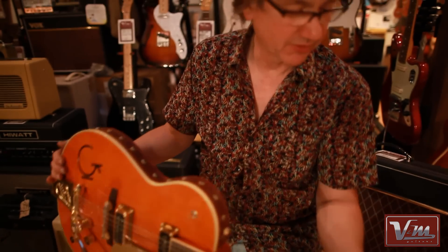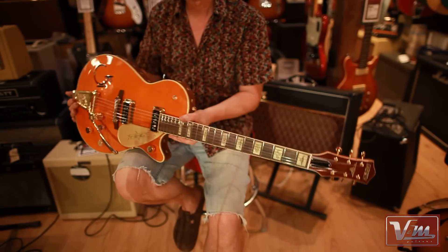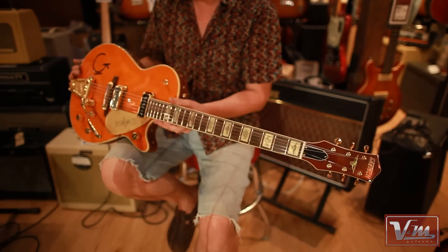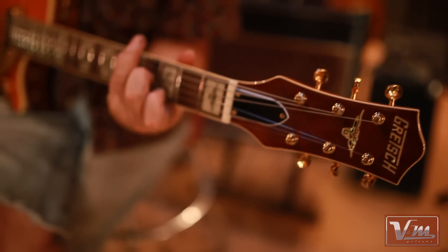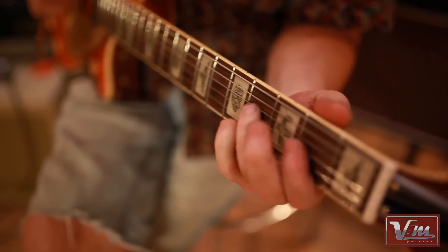We were just talking while doing this — how so many people don't seem to get Gretsch or play Gretsch, and maybe it's to do with the styling of them, the sort of old look of the thing. But the tone, the whole range across the range is, I think, top of the heap, really.